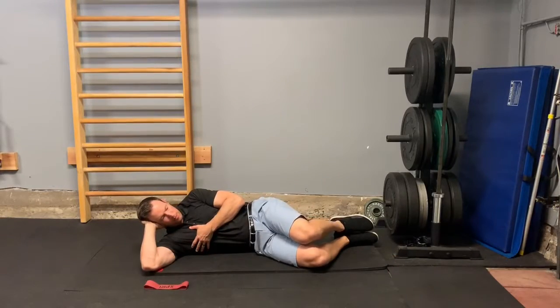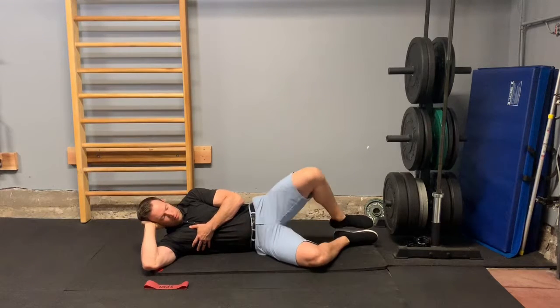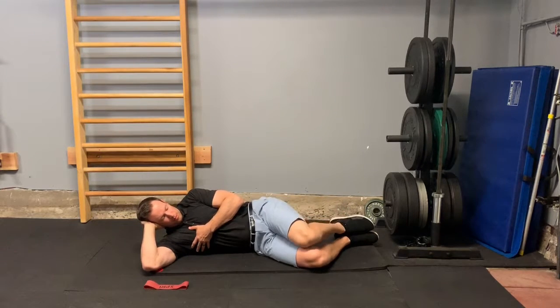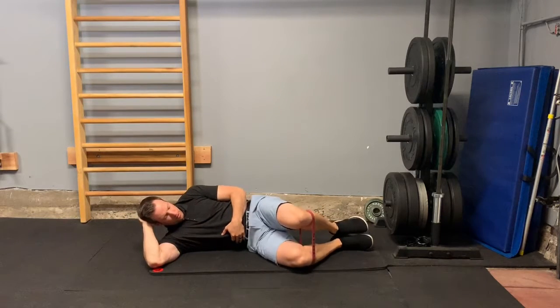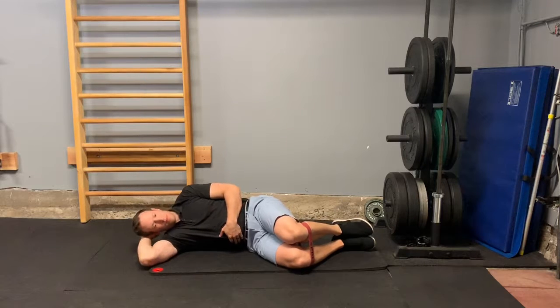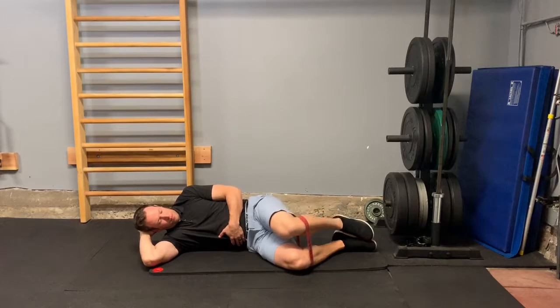And then lastly, clamshells. I'll show this two ways — first without any resistance, and obviously you have to do this on both sides to get both hips. I'll go to a lighter band here and repeat. You should feel that on the top hip, on the outside of the hip.